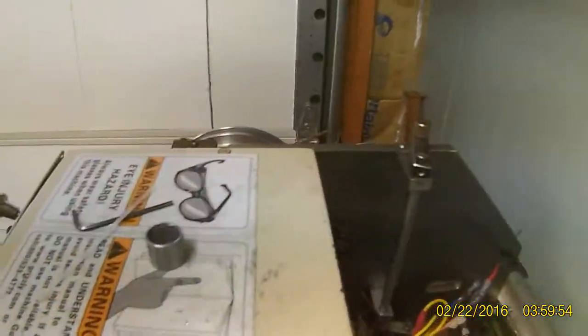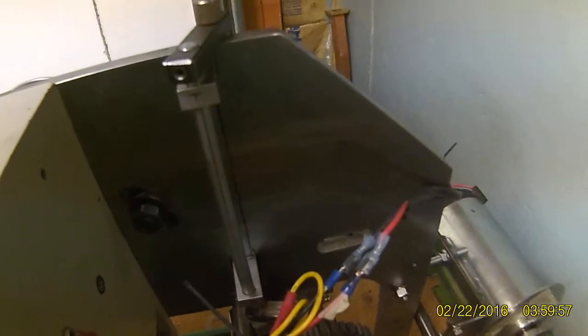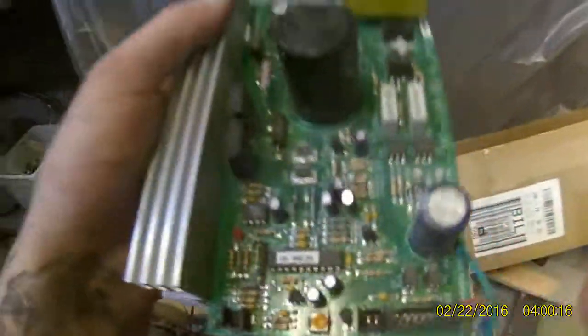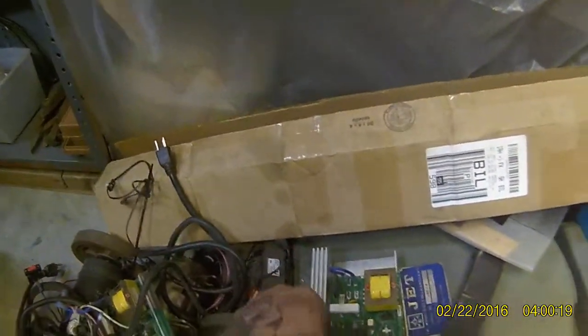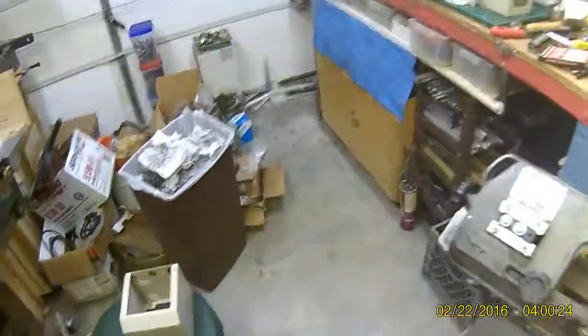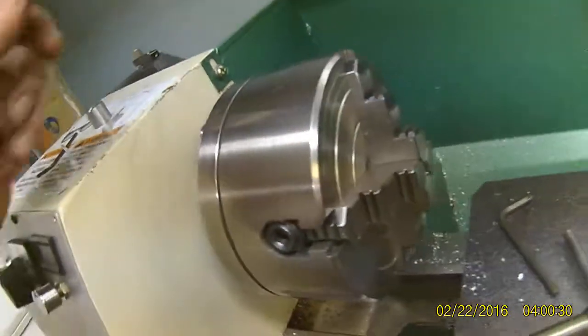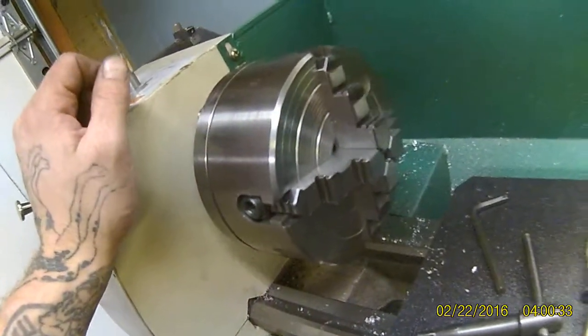I think my calculations put top speed in low at about 300 RPM, which is nice for threading. I can actually increase that a little — the motor controller is currently set as low as it goes. There's a trim pot on these motor controllers and you can adjust low and high RPM, but the higher you push your high end, the higher your low end goes as well. I have it at its lowest point right now.